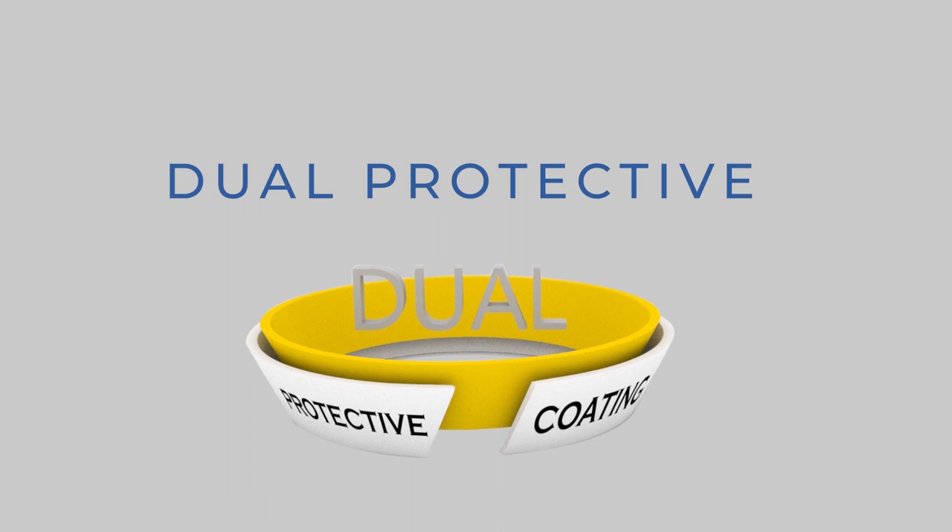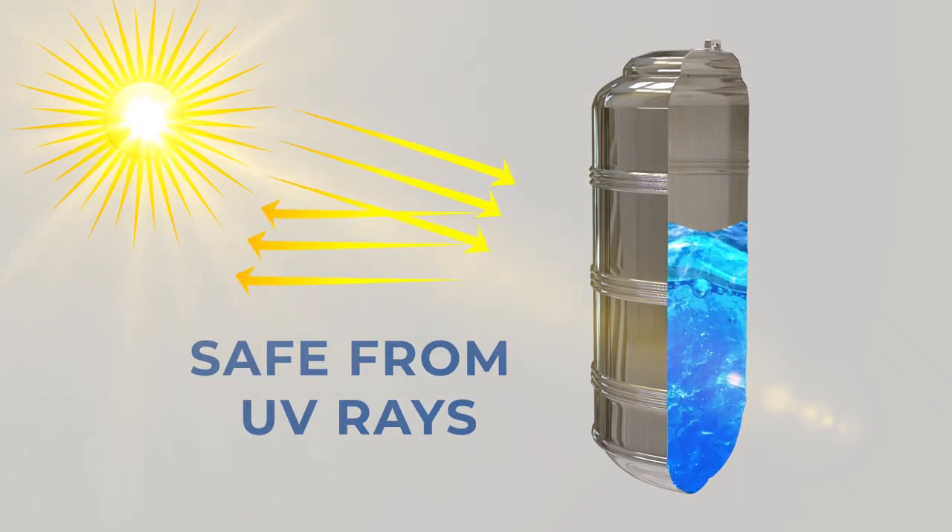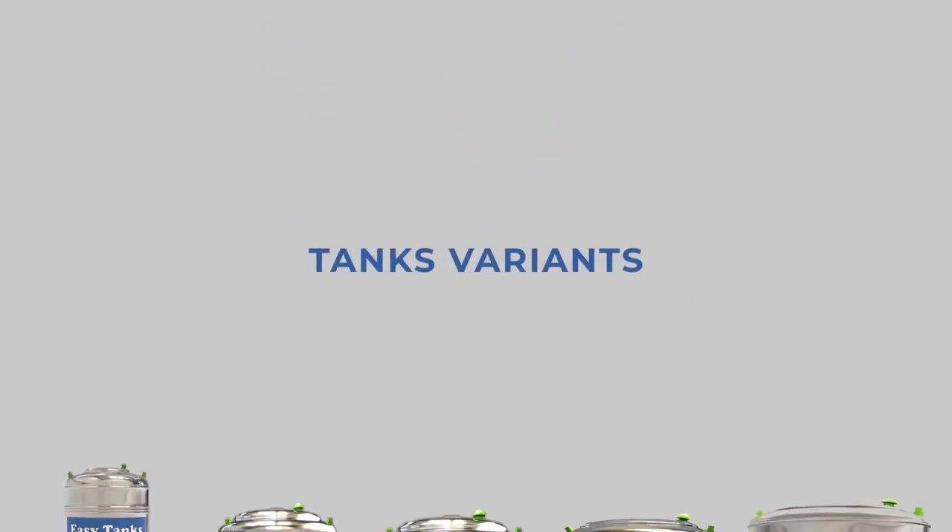Easy Tanks have dual protective coating which prevents corrosion. The high reflective surface of Easy Tanks reflects UV radiation from the sun, which prevents water from getting warmer. Save water with Easy Tanks.